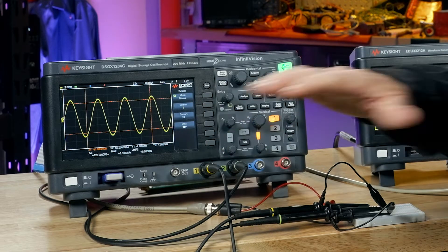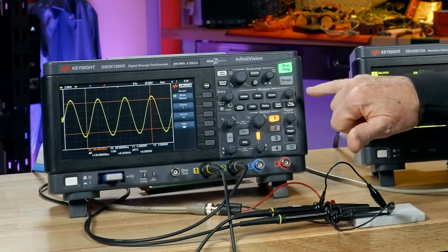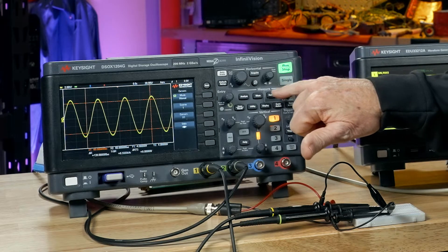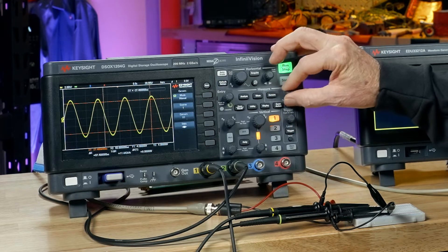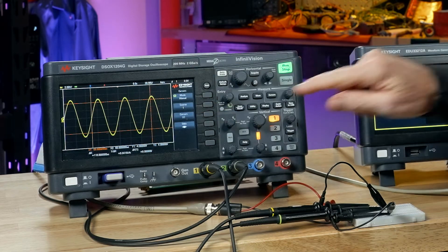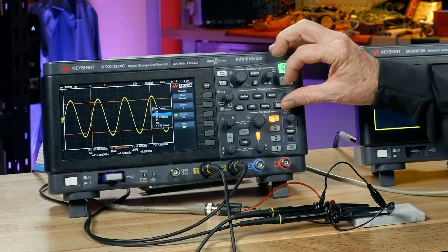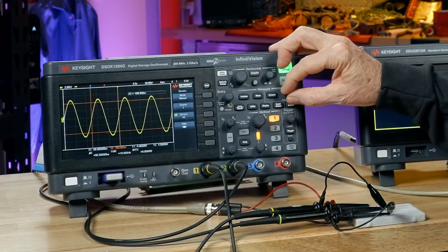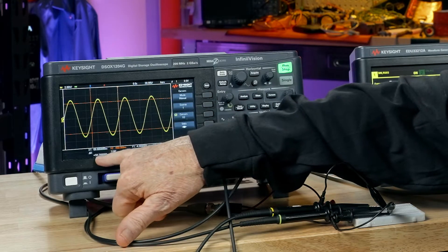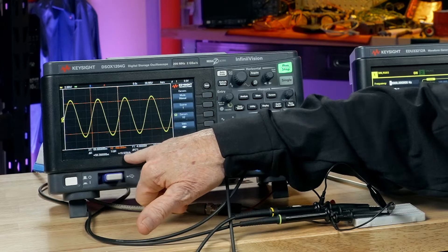Right now the cursors — the vertical ones that measure voltage — are assigned to channel 1, the only channel we have turned on. There's a dedicated knob next to the cursor button on the front panel. If I rotate that, x1 moves. Let's move it to where channel 1 crosses center screen, then select this button to change from x1 to x2. Now the knob moves the x2 cursor. I have it positioned to measure one period of this signal. It reads 50.2 microseconds, and 1 over delta x says plus 19.92 kilohertz. Remember, the input is a 20 kilohertz sine wave, so this is pretty close — I may not have positioned them exactly.